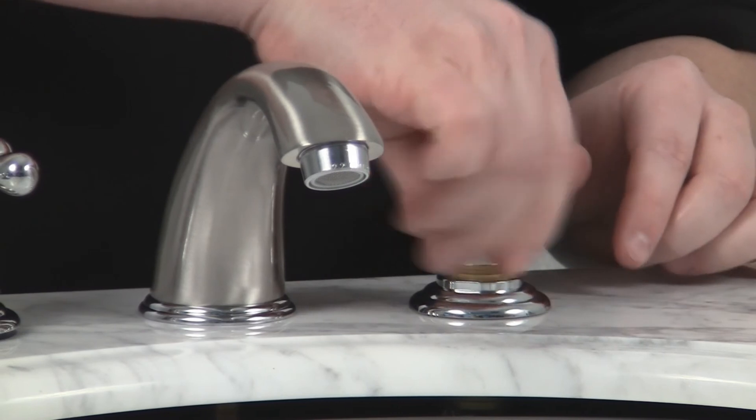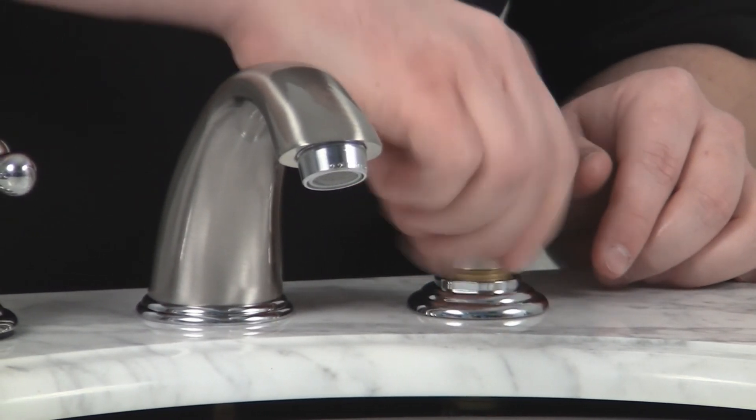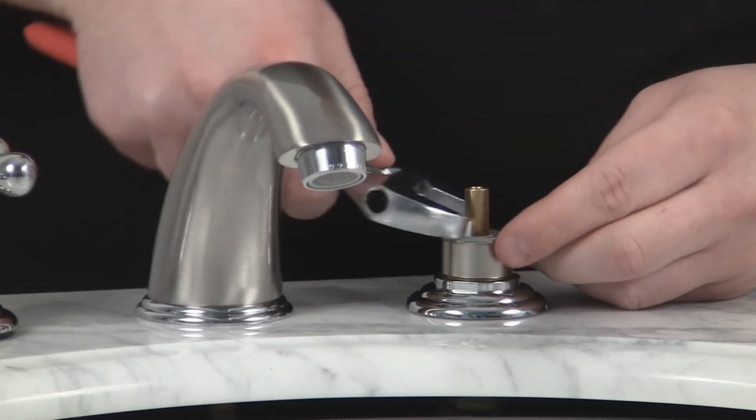Next, we're going to take our bonnet nut, thread that on, and put our crescent wrench to tighten that.